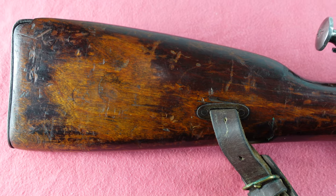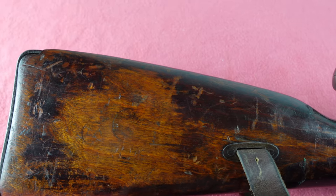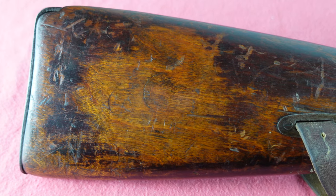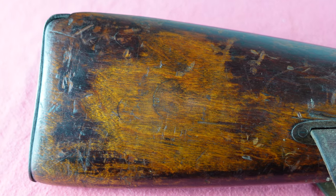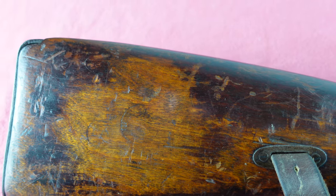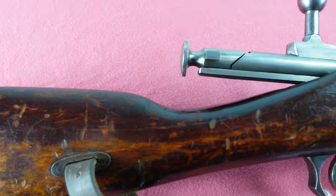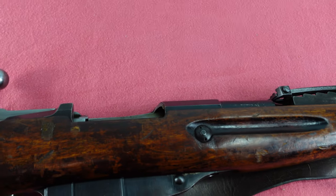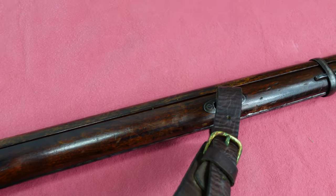I'd definitely be interested to know any theories anyone might have on it. It does have a couple of cartouches left; unfortunately they are not readable anymore. They kind of look like standard Soviet ones, but kind of don't, so I'm not really sure if that would be some other kind of marking — maybe marked for where they were going. That's just a hypothesis, and a very doubtful one. But it's definitely an interesting gun, one of those things you just come across sometimes and go, 'Huh, that's a real mystery.'